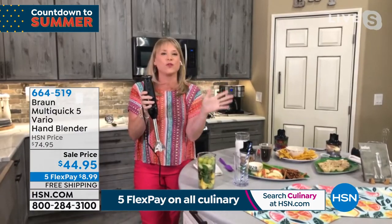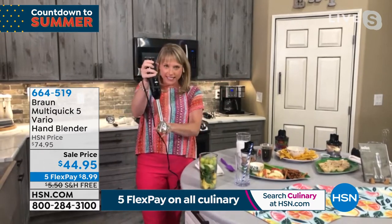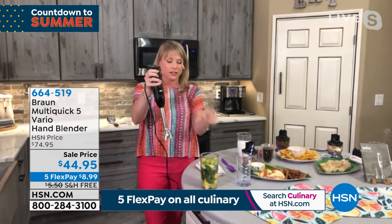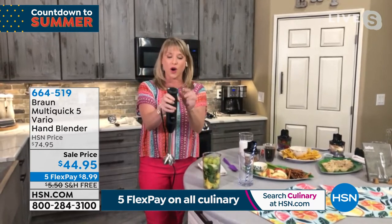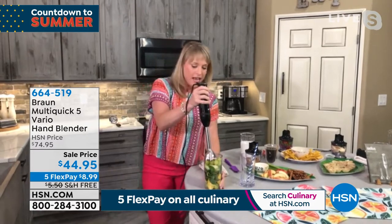The price on this, you have to grab it. With only 1,200, I suspect by the end of the day they'll all be gone. You get the stainless steel shaft, you get our power bell. 400 watts in the palm of my hand, 21 different speeds, plus a turbo speed.